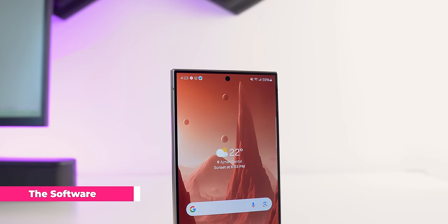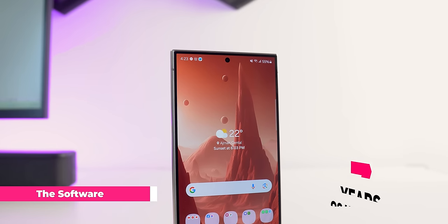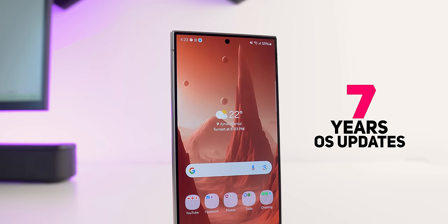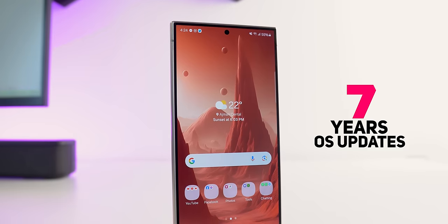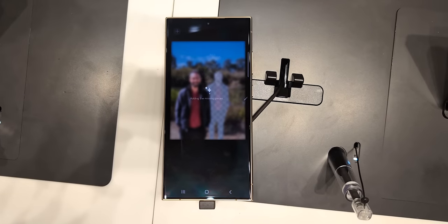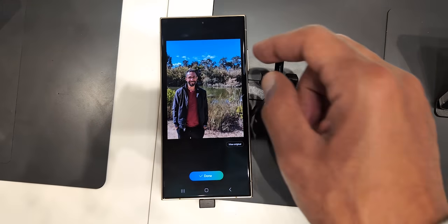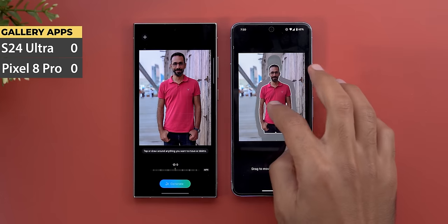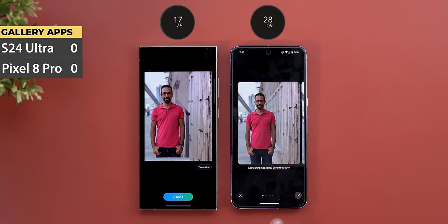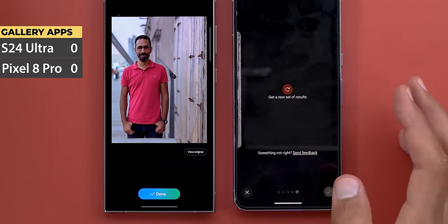Now let's talk about software. The S24 Ultra comes with One UI 6.1, which has a lot of cool features, and for the first time Samsung followed the trend and promised seven years of OS updates — which is a huge deal. What makes the S24 Ultra stand out over its predecessor even more is the new AI features under what they call Galaxy AI. Some are unique while others are Google Pixel clones, but the question is: are they good enough to make a difference? The answer is yes, but not all of them.